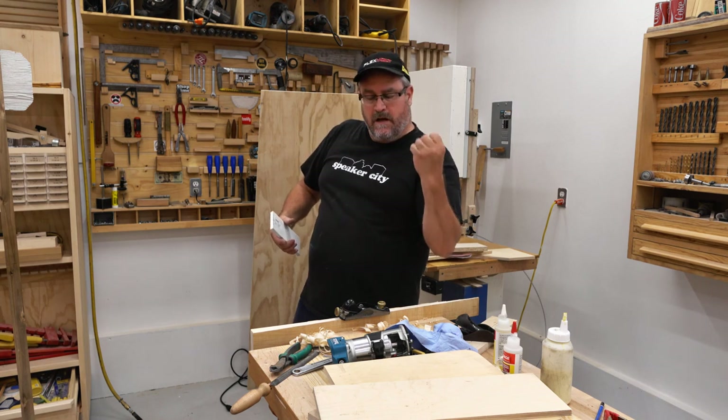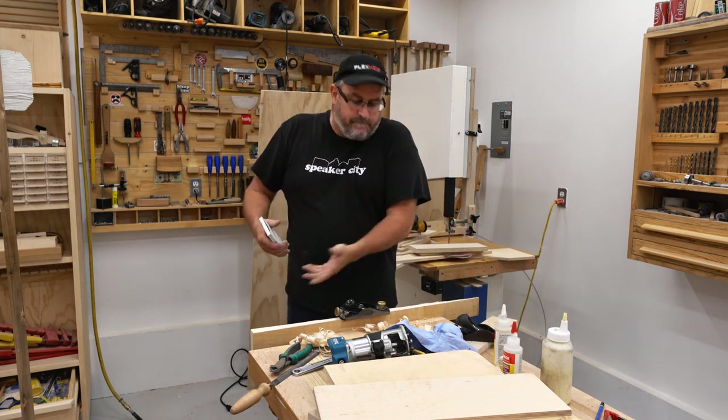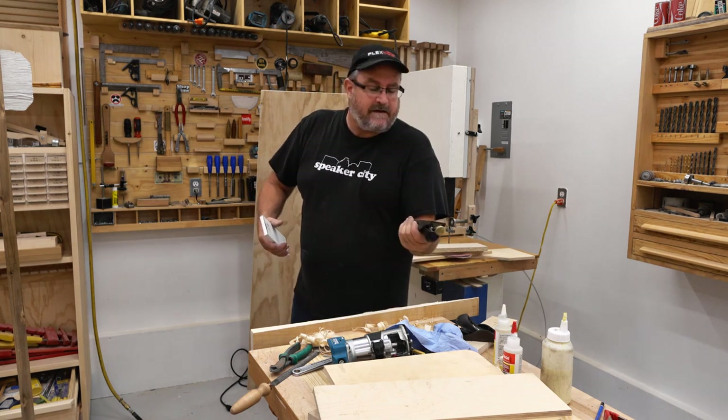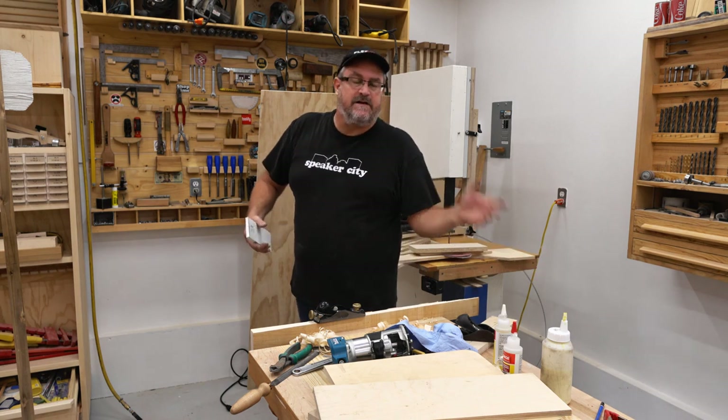This channel is for me talking and messing around with stuff that I'm not confident will work. If you like that kind of stuff, stick around.